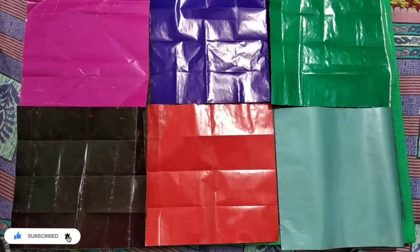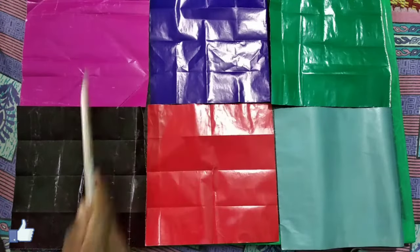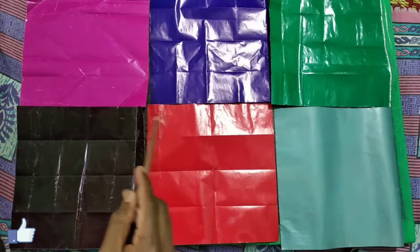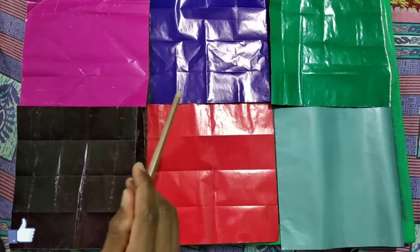For making this cube we need six different types of colors of paper sheet. First I have taken pink, then indigo, green, black, red, and aqua. The common thing about these square sheets of paper is that each side of all the square sheets is 19.5 centimeters.